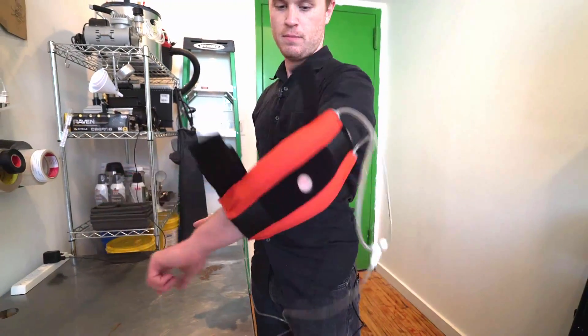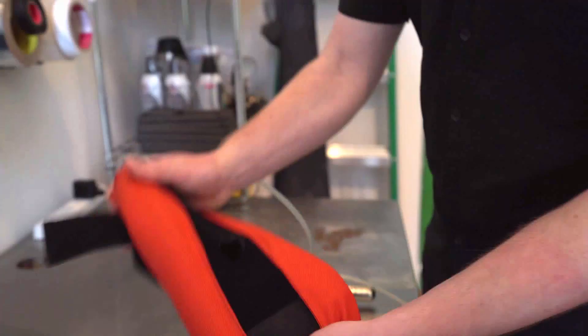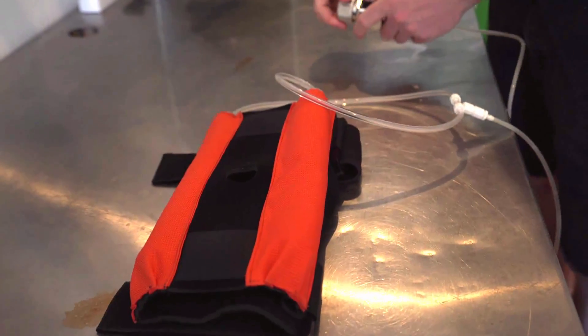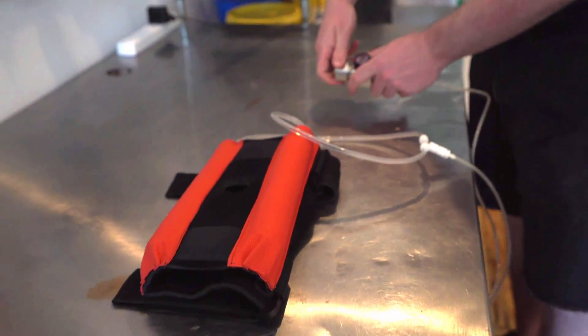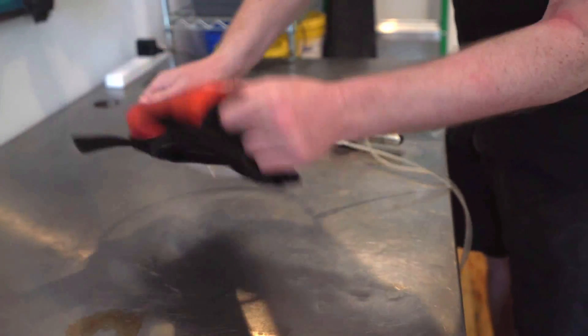Now it's just a floppy piece of cloth again. This is what it's like with no pressure — when you put on the pressure, this is what it's like with pressure.